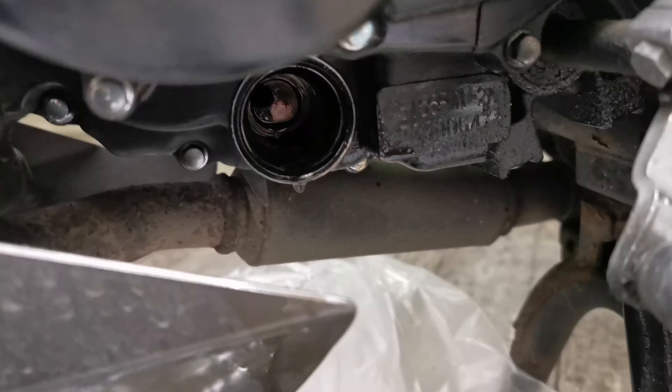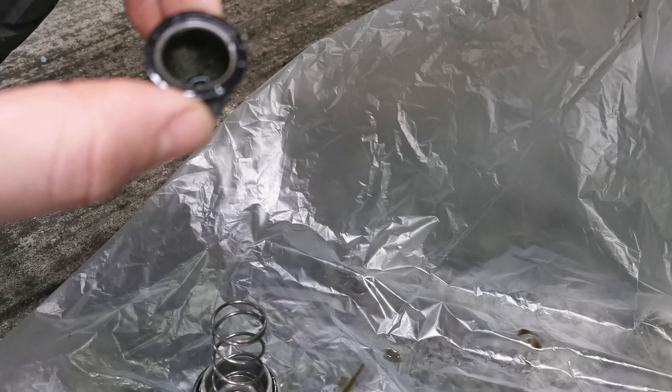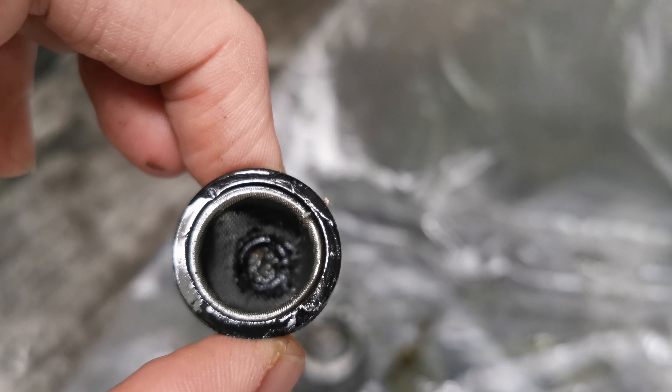Hi everyone, today we do this video on how to change the oil for the CMNHT 125. This particular model hasn't got a drain underneath, so to get the oil to drain we need to use this nut here. We will need this tool — the 24 — to get on it.